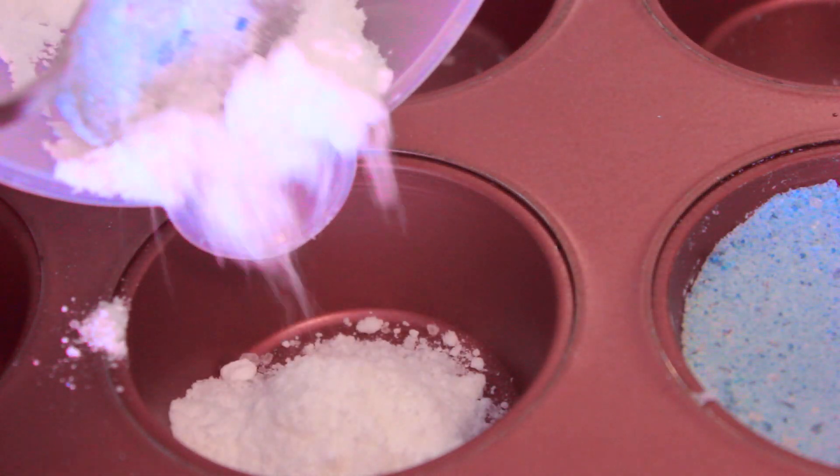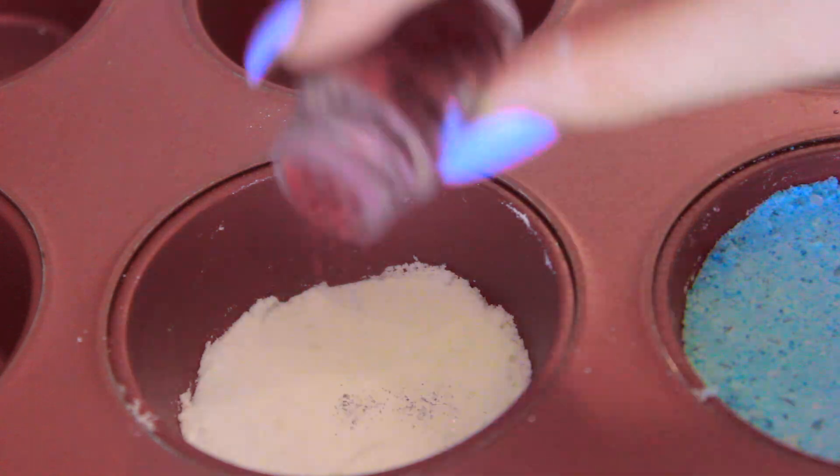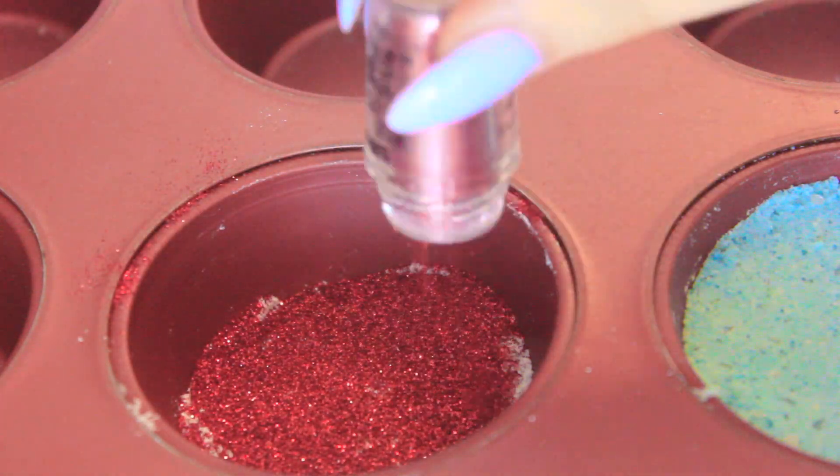The next bath bomb is very festive and it utilizes glitter, so this looks really pretty in your bath. Here I'm just using the colors red, white, and blue — perfect for the 4th of July. These colors are actually really vivid when you put them into the water.